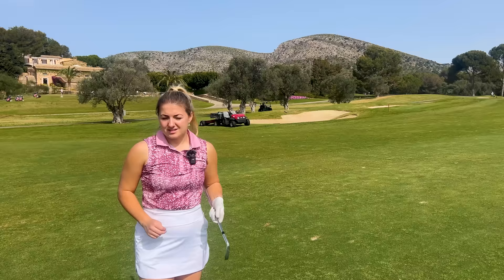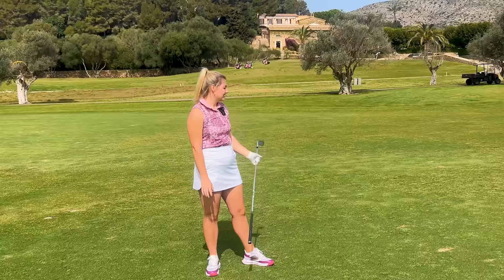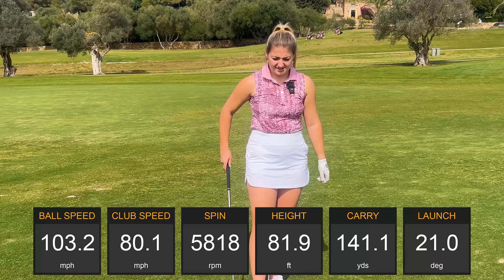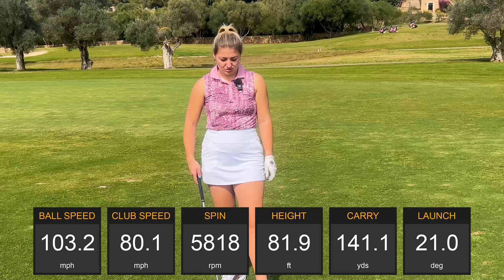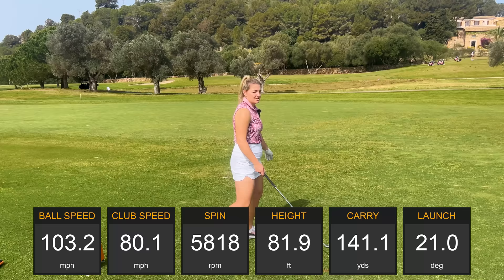Seven iron. It's going to be interesting to see how much spin I can get on approach shots and how well we can control the ball into the greens — especially here at Alcanada golf course where the greens are pretty firm. Spin came out at 5800, which is probably what I'd see if I moved up a model to a chunkier iron, so it's not a massive drop — mine would only be in the mid 6000s currently. Didn't strike that one my best so the distance isn't quite there.